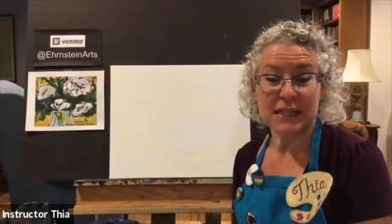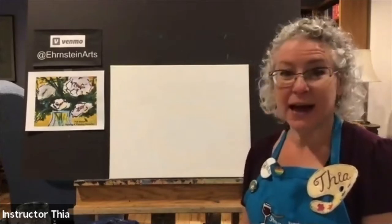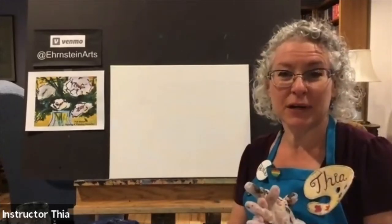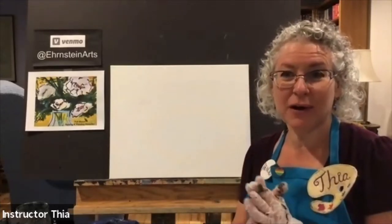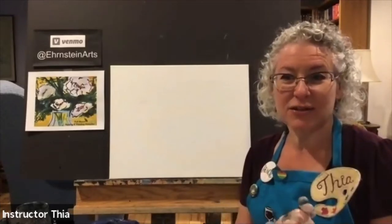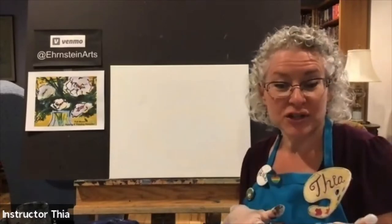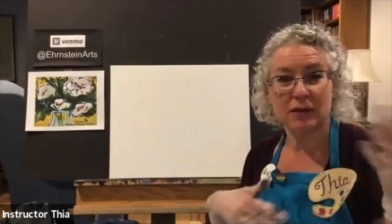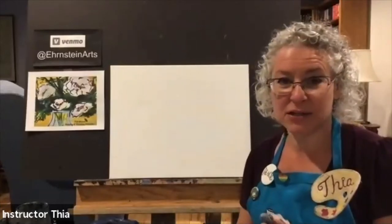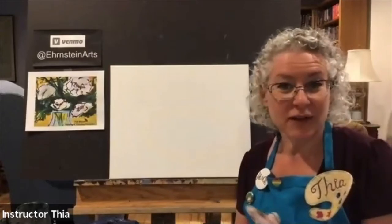Welcome to virtual sipping and painting at Katie Hansen. I'm glad you joined us tonight. I'm being assisted by Sabrina, who's behind the camera. They may be sending you a little chat throughout the evening, so keep your eye out for that. We can communicate through the chat, or you can unmute yourself and ask me questions. You can also put on your camera if you want to do the social thing.